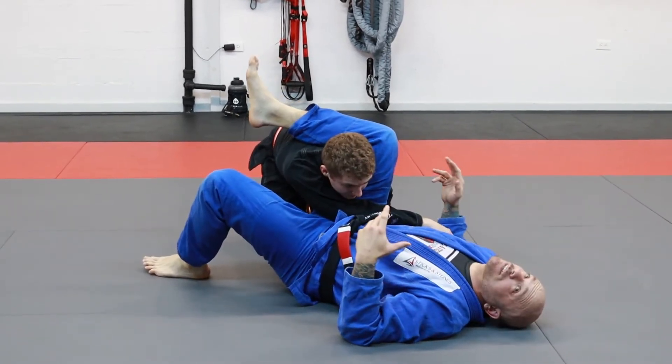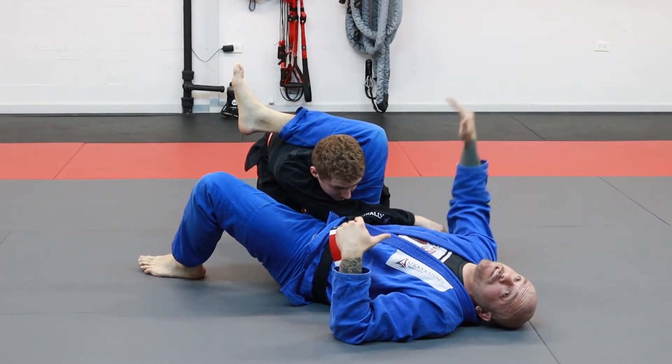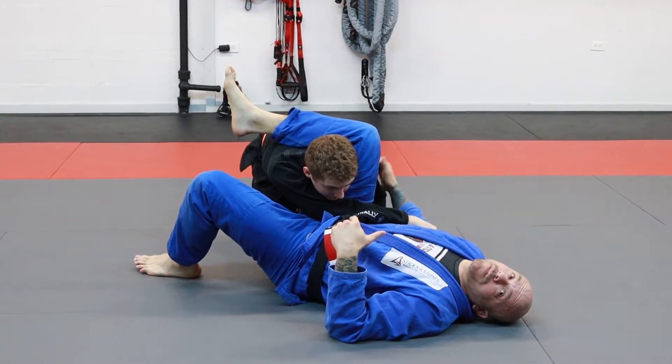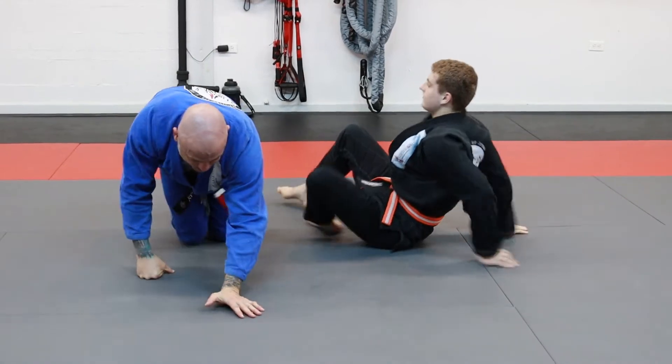So I'm going to start with a basic defense, and then we're going to build from the best case scenario to 'I'm already locked into this thing and I'm about to die.' There are different levels of defense depending upon how quickly they put it on you.